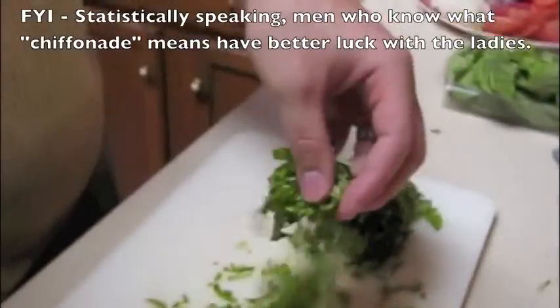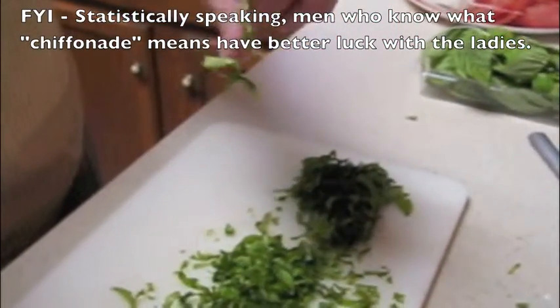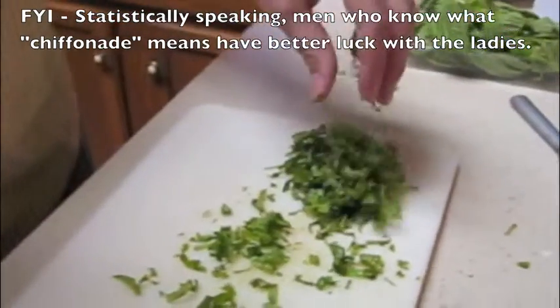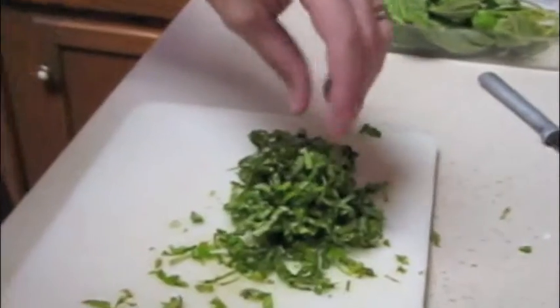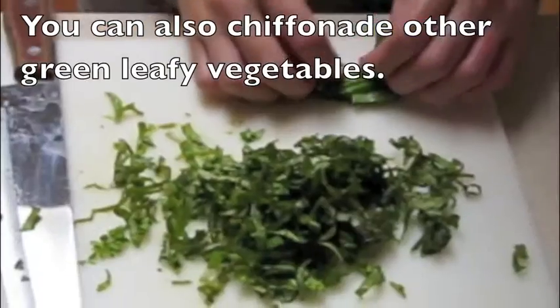Just like this. And then you have chiffonade basil like this, for a garnish. You can put it on a pizza, you can put it with some tomatoes and olive oil, a little sea salt on that. That's good stuff right there. We'll be right back.